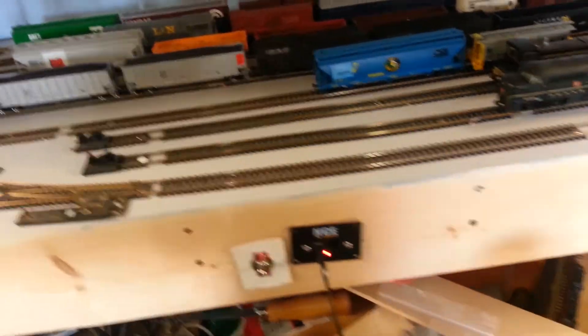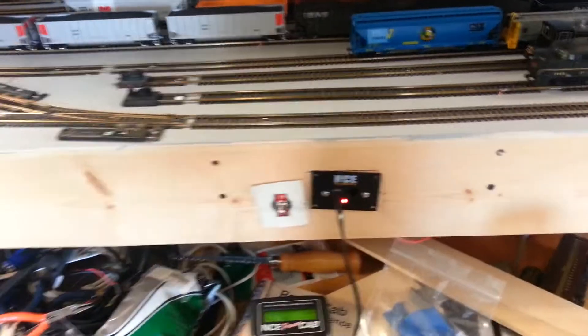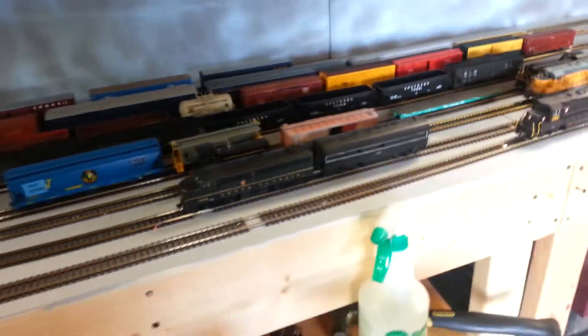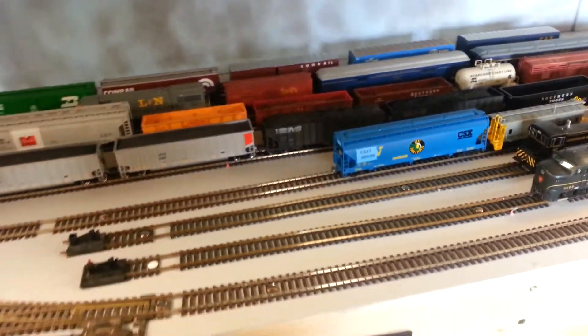This here is my switch. Programming is down to go on the programming track, which is this one. And the rest of it is the main.